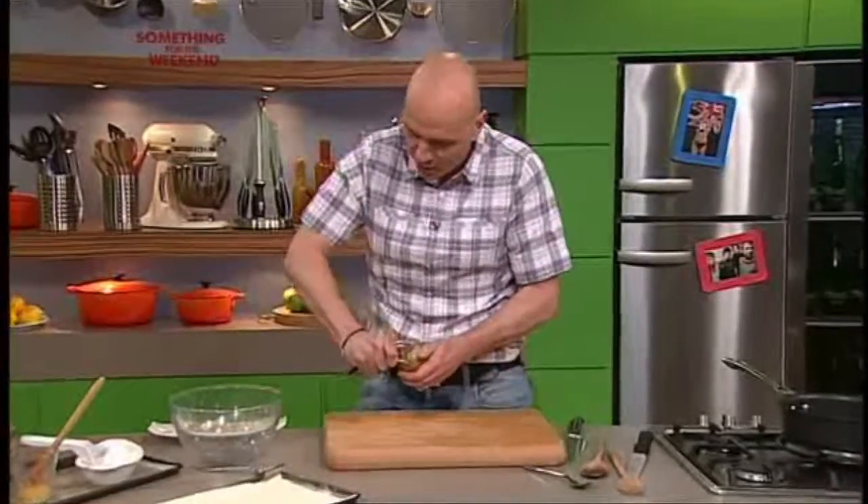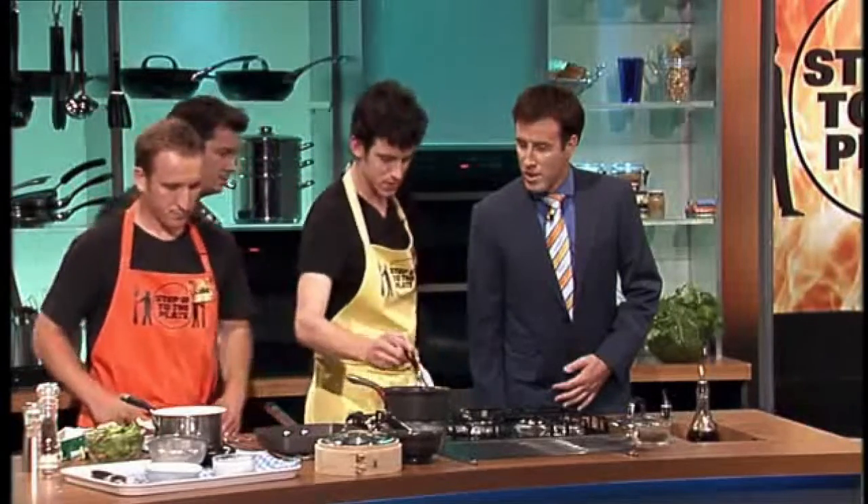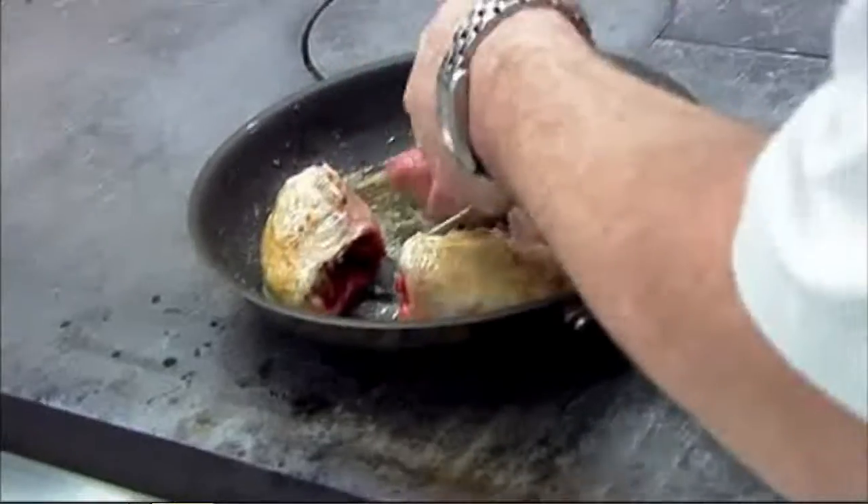And then we're going to cook those off with a bit of sugar, and then with a little bit of butter. He starts by browning the quail on the stove before placing the pan in the oven to cook them off.